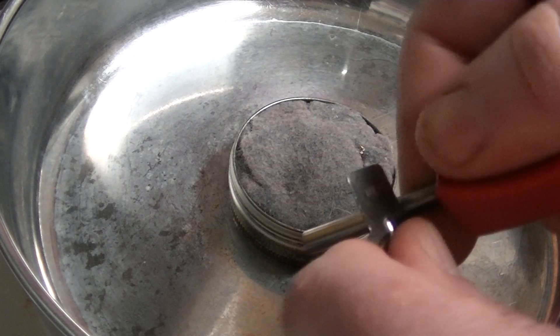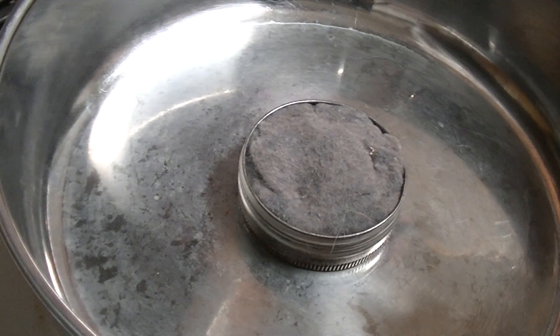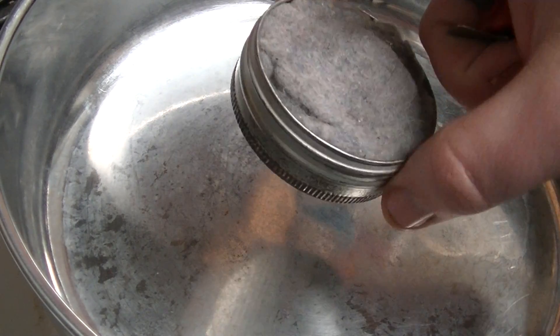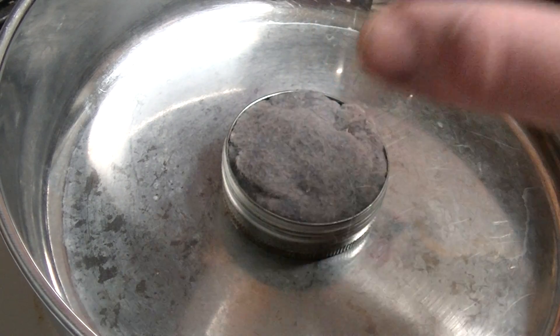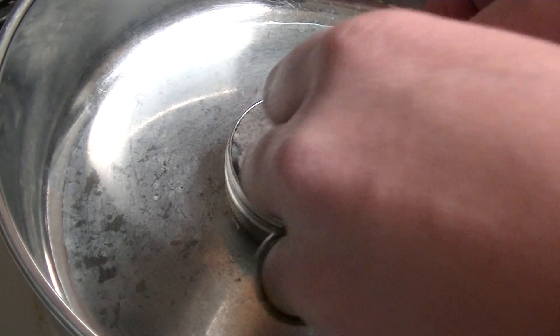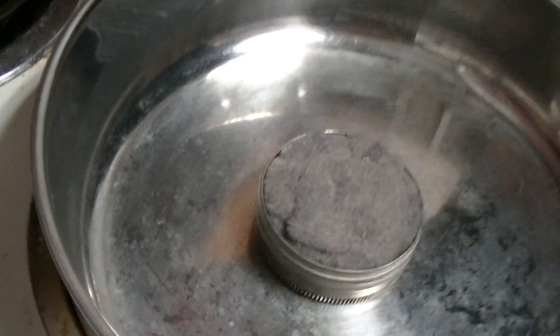I don't know if you guys can see that spark. So here I have a makeshift tinder experiment — this is a pellet container and I stuffed dryer lint in there. It's awesome for starting fires.